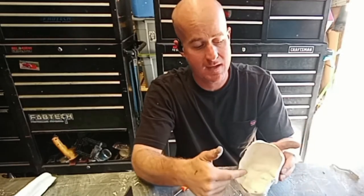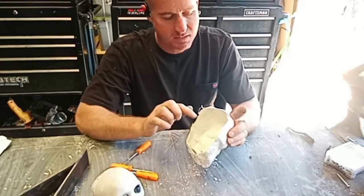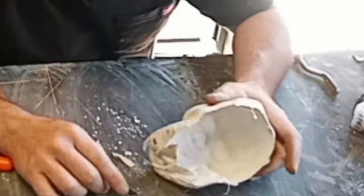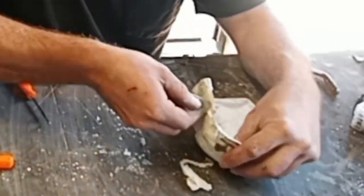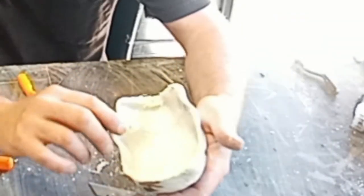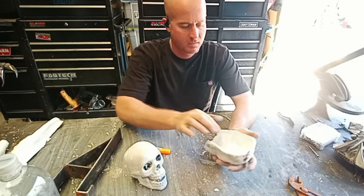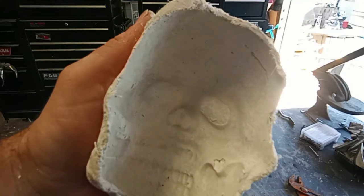I'm going to trim it a little bit so I can get in there for welding. I'll cut away this bottom piece and a little bit up here. There's the mold — I'll probably let it dry a little more since the inside wasn't exposed to any air. I'll set it out in the sun to harden up. Here's the inside details.